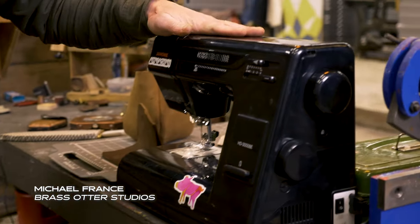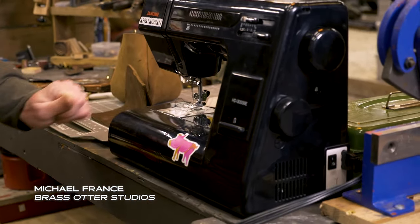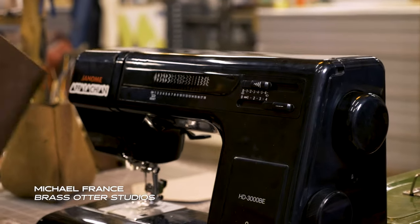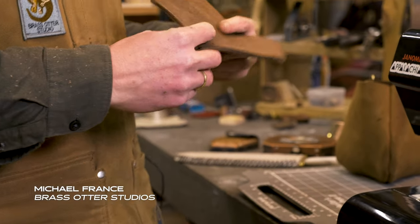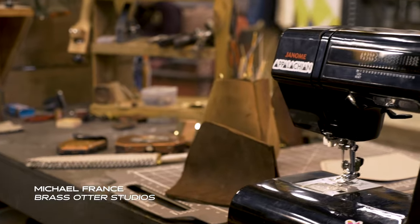Then my sewing machine, my Janome sewing machine, is my favorite piece of equipment to use. It's heavy enough to where I can sew almost a quarter inch of leather, so I can make nice small bags and things without struggling or fighting it.